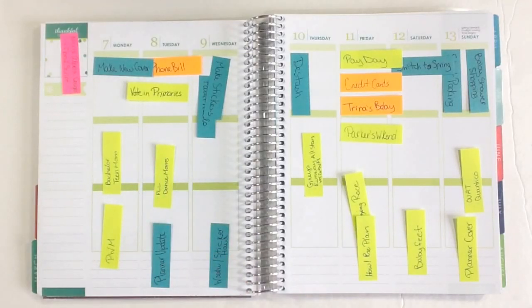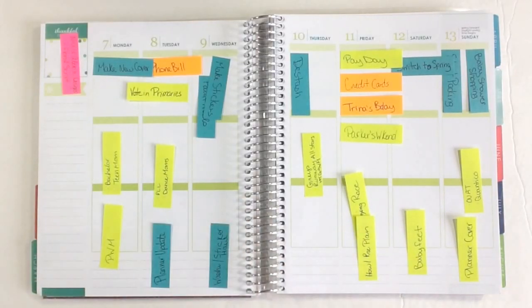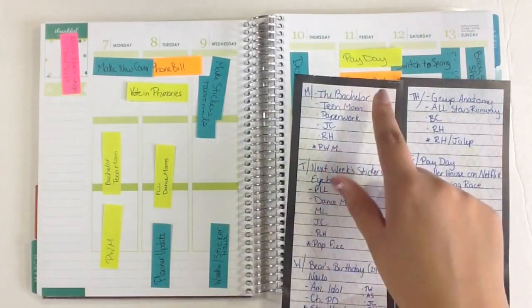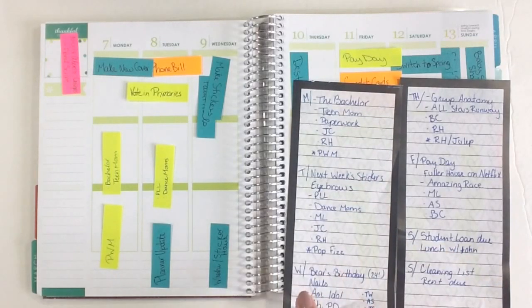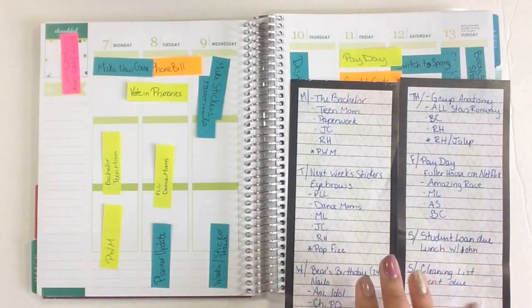Today is Sunday. I usually record my plan with me videos on a Sunday, so I am going to start taking the post-it notes off so that I can start doing my plan with me. What I had been doing for a while was I would pre-plan like this, then I would take target lists and write in Monday and everything that I needed to have down for the week, then Tuesday and everything that needed to happen that day, then Wednesday and so on. And that worked out for quite a while — that's just how I was doing it.